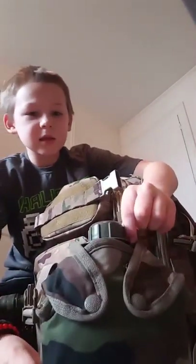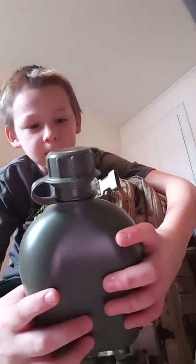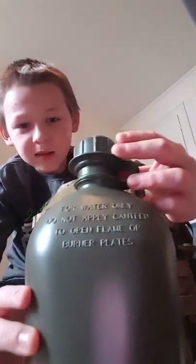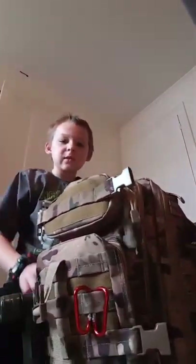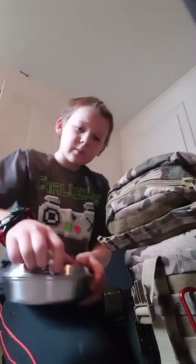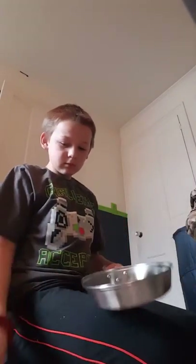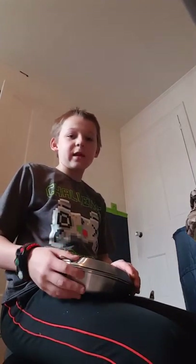We've got this canteen that comes out like this. It's only for water — you can't put anything else in it, otherwise it would get sticky and useless. And this container is only for eating purposes — you can't cook on it, otherwise it would get burn marks and then you'd have to throw it away.